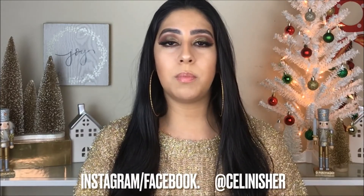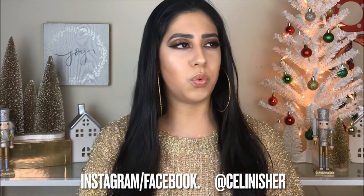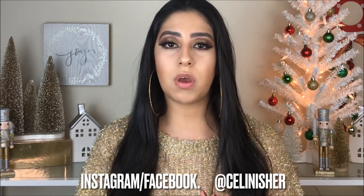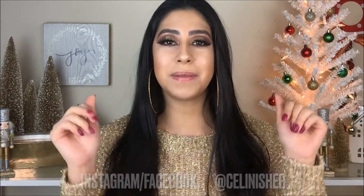That's it for this video, guys! I hope you enjoyed the video — I love this gold makeup look. I feel very powerful with the eyes. Turn on the notification bell so YouTube can notify you when I upload a video. Hopefully we're going to have a video each week, I'll try my best, and I'll see you guys next time — bye!